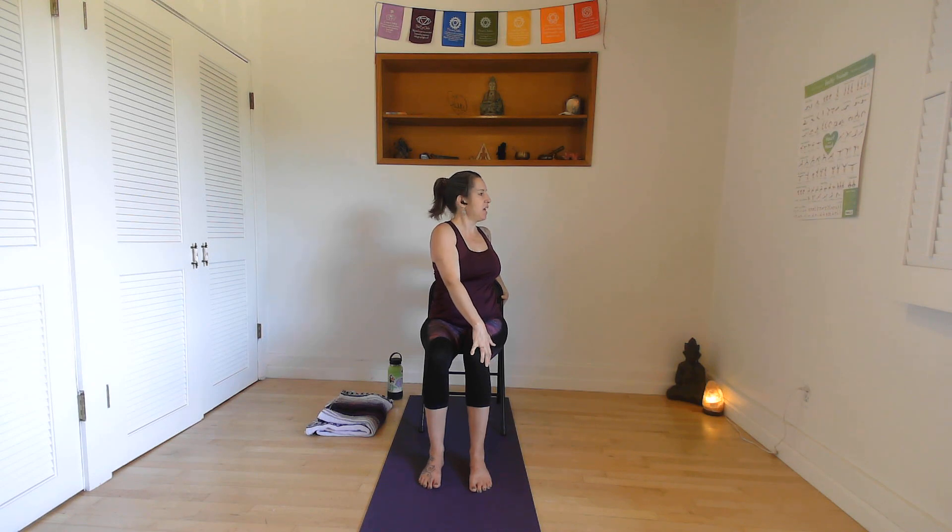Let's inhale back up, bringing that right hand up again. We're going to turn heart center toward the right side and float the hands down. Remember that structure of the spine — keep that lift. Inhale, get taller, lifting through that string drawing toward the ceiling. Exhale, a little twist in the spine. Inhale again — lift through the hips, through the chest. Exhale, a little twist. Let's inhale the hands up, untwist that spine, coming back to center.